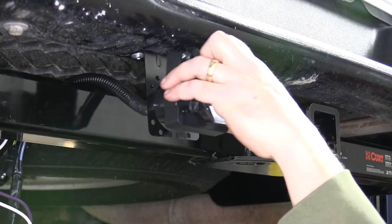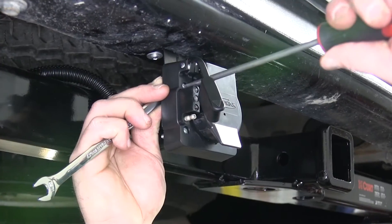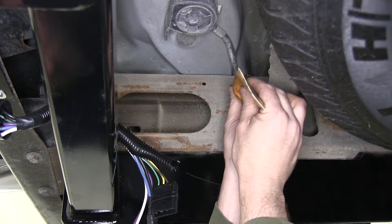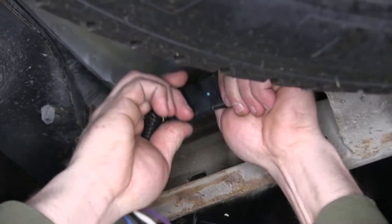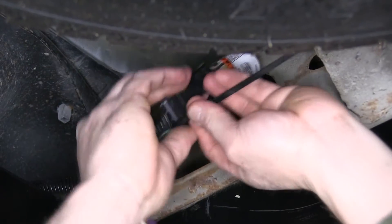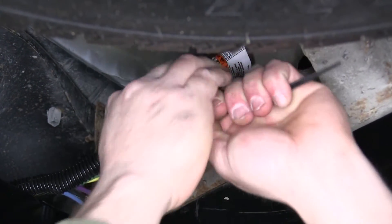Now we'll go ahead and mount the 7 and 4-way plug to our bracket using the supplied hardware. Before we make our connection with the 4-flat, we're going to add a little dielectric grease, part number 11755, to the back side of the 7-way plug. Once we have it pressed together, we're going to add a zip tie to make sure it stays together nice and tight.